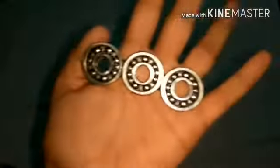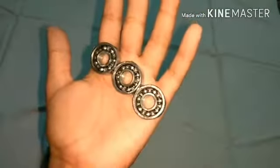Our fidget spinner is done! Most people make fidget spinners with foil caps, paper, and other things, but this is a pure fidget spinner made with bearings only — the real fidget spinner is made with bearings only.